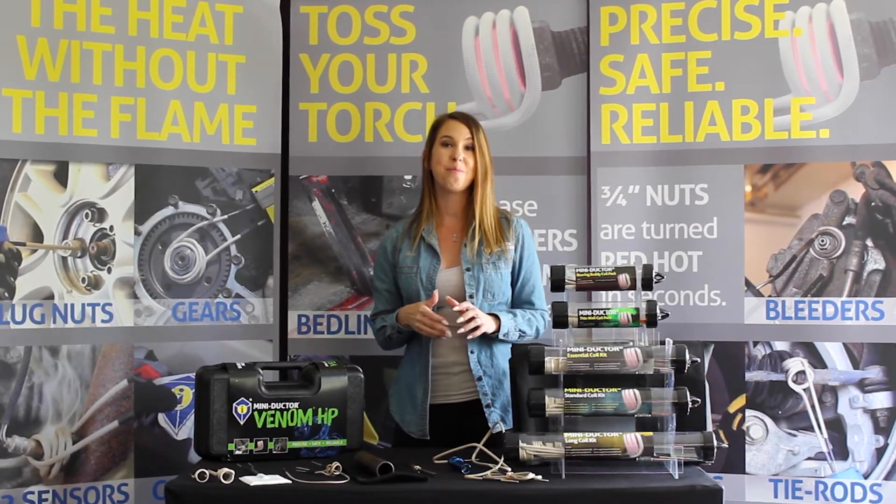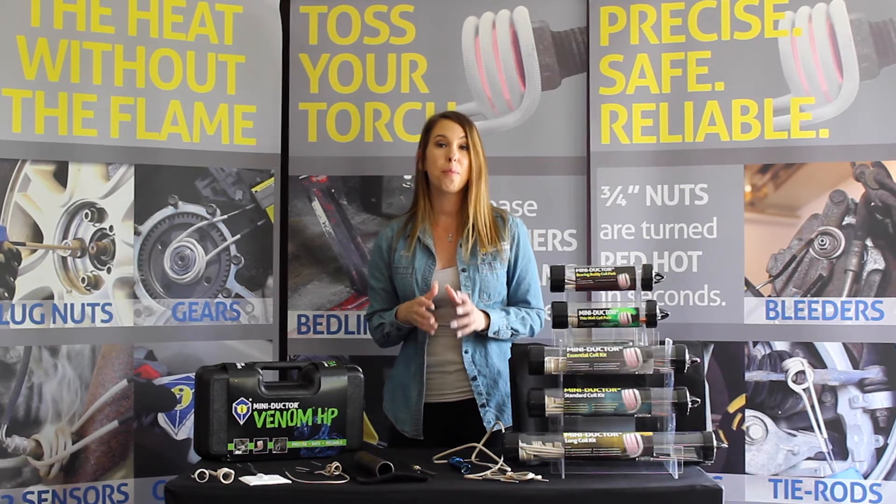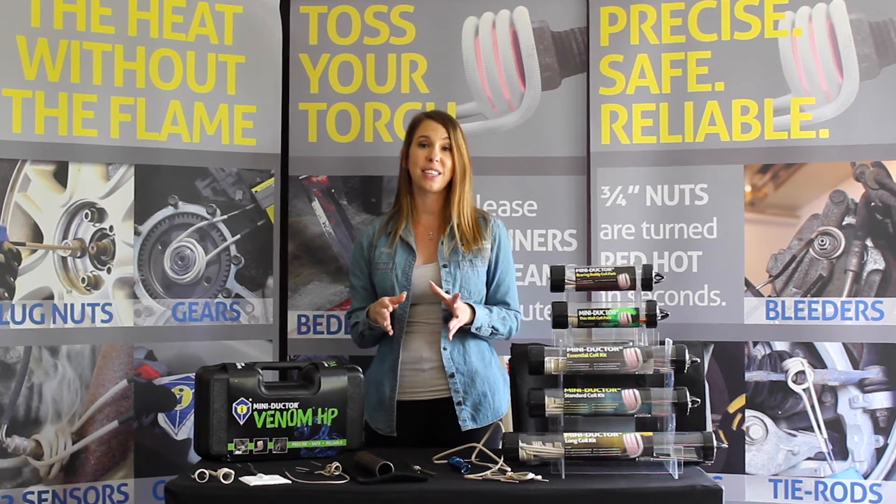Coils with damaged, frayed, or missing insulation run the risk of arcing and damaging the unit. Additionally, arcing may cause the unit to spark, which in some cases is just as dangerous as an open flame.